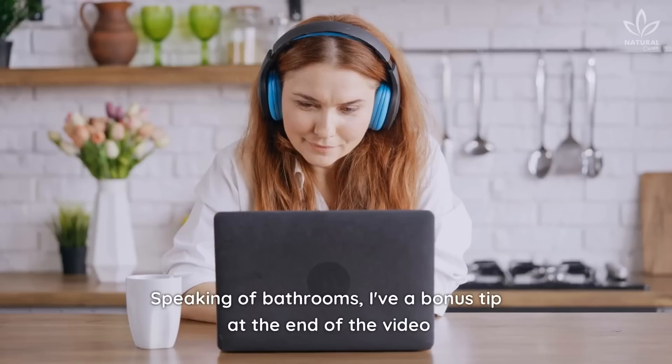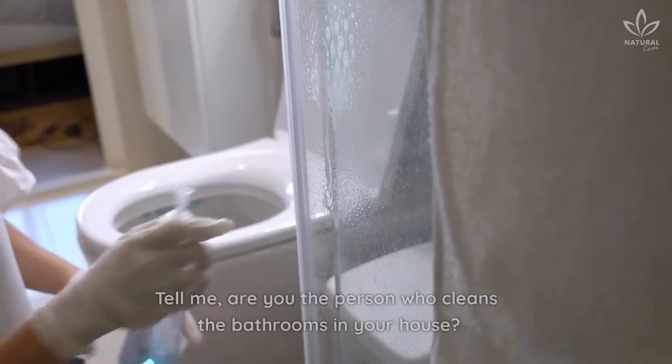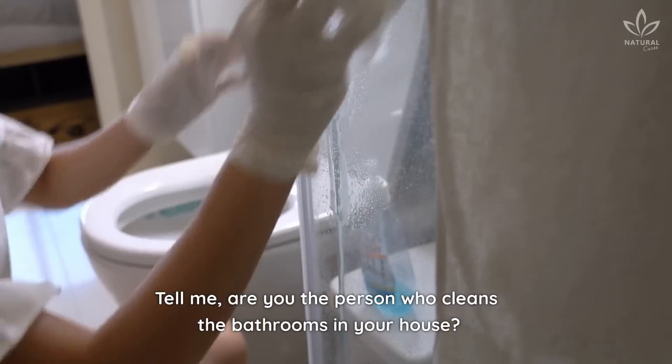Speaking of bathrooms, I have a bonus tip at the end of the video for anyone who needs to get the mold out of their bath towels. Tell me, are you the person who cleans the bathrooms in your house?